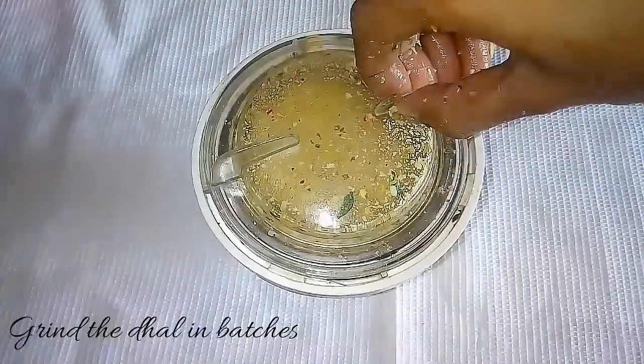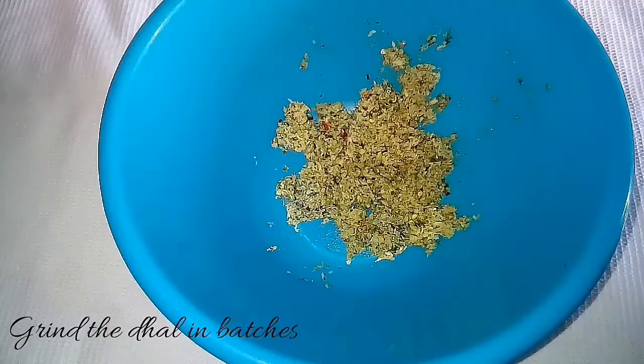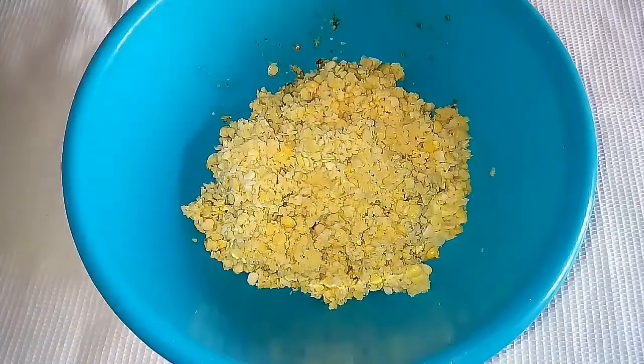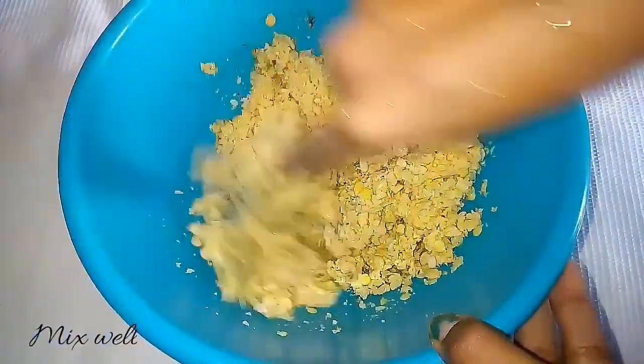We will pour some more batches. If it is very nice, it will be very soft and crispy. If it is crispy, it will be one or two. If it is very tasty, it will be very tasty.